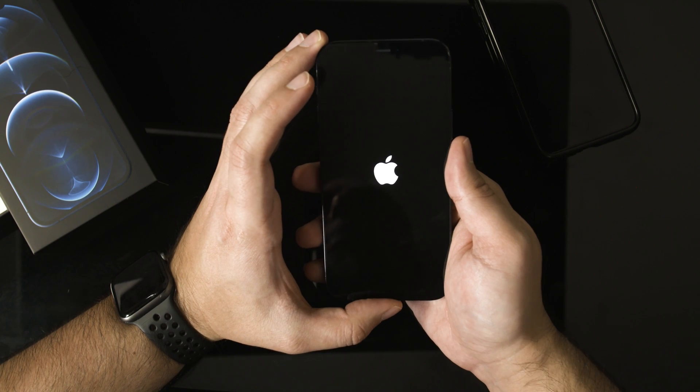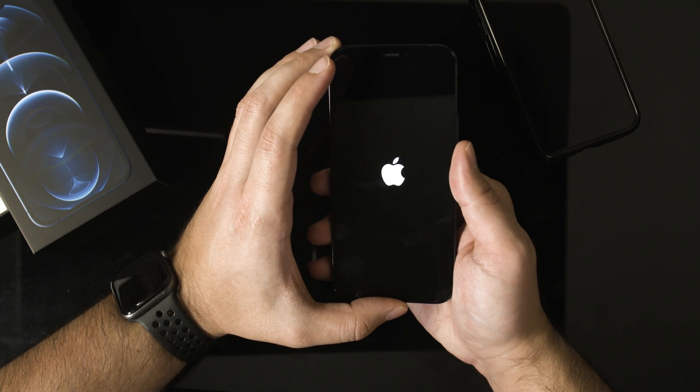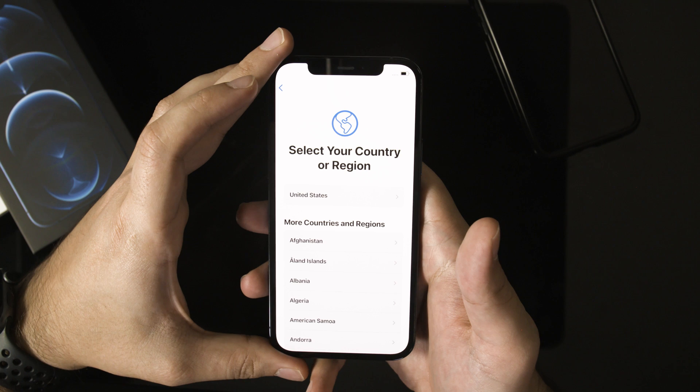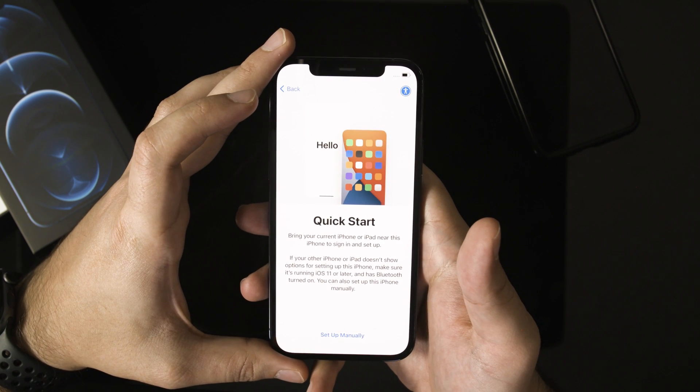All you have to do is press and hold the power button on the side of your new iPhone. It's going to turn on and then walk you through the setup process. Usually the very first page is choosing your language and country and region, and then you'll get to the Quick Start guide.